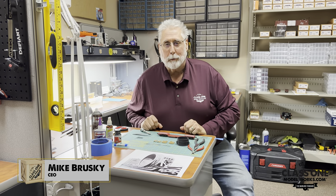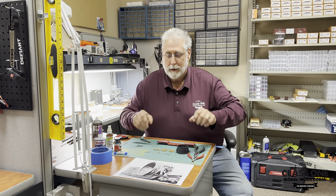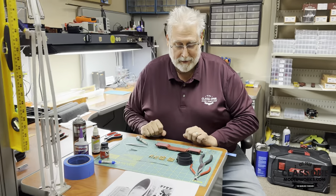Hey everyone, this is Mike with Class 1 Modelworks. We're coming to you today to show you how to put on one of our brand new loads. This one is a ladle — the top half of a ladle for a molten steel plant.